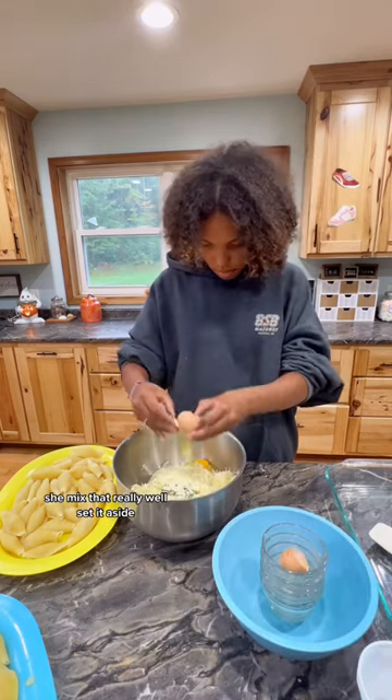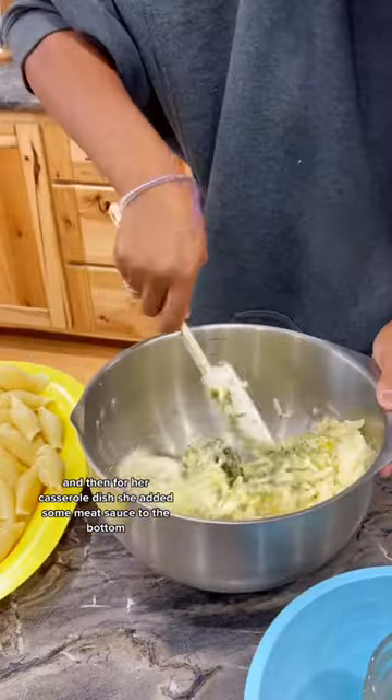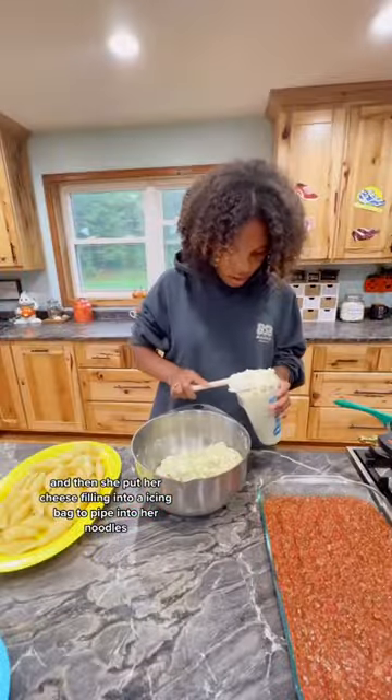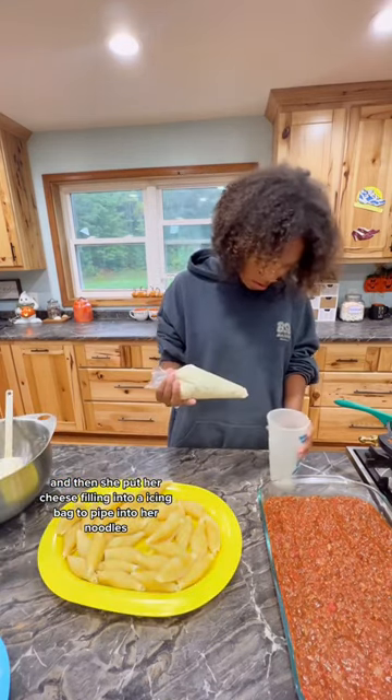She mixed that really well, set it aside, and then for her casserole dish, she added some meat sauce to the bottom, and then she put her cheese filling into an icing bag to pipe into her noodles.